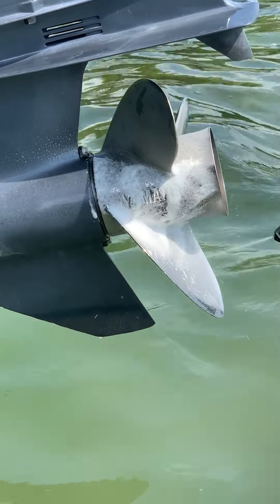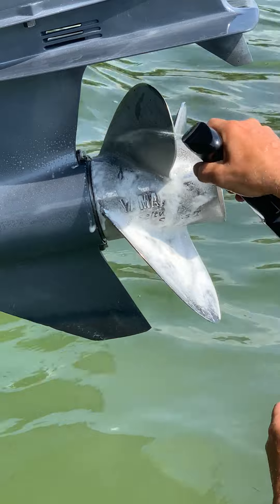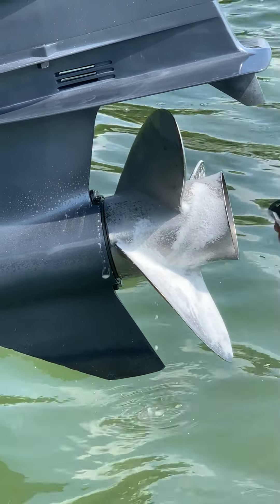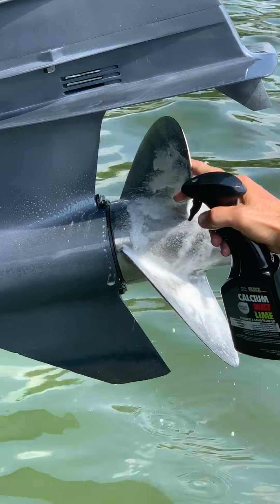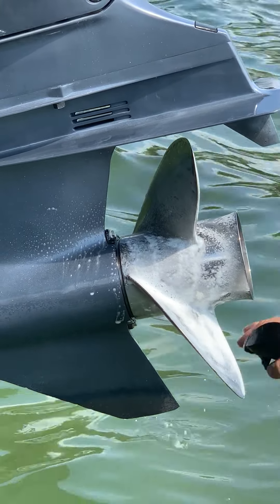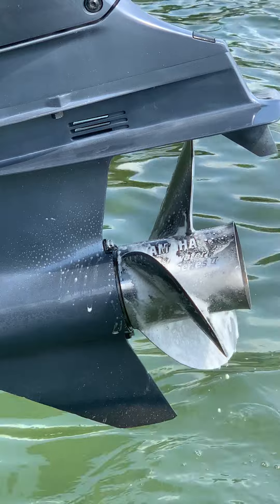In seconds, when this chemical gets on there — and by the way, this is safe on paint, the manufacturer has it on here — it's fiberglass. We also use it at home when we have hard water stains from our windows just from the sprinkler system.